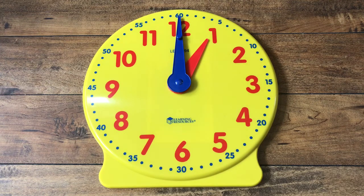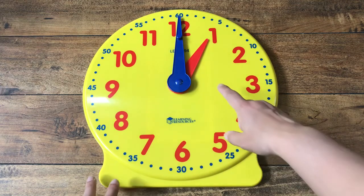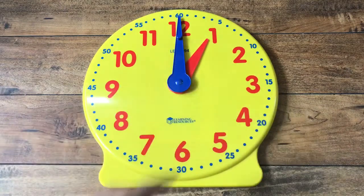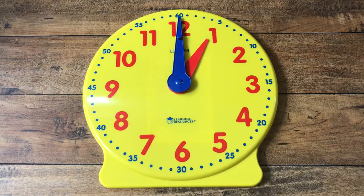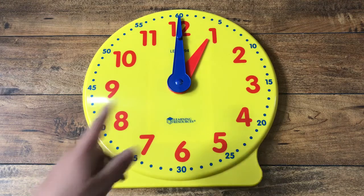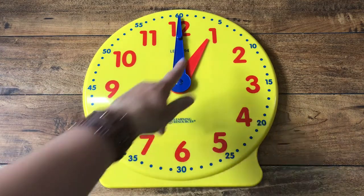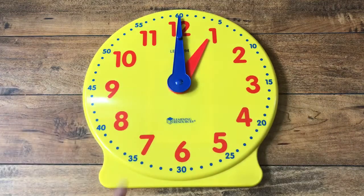So we are going to learn about how to tell time on the hour on this clock today. Whatever number the little hand — the hour hand — is pointing at, that tells us the hour. To start off with, it's pointing at number one, so that means it is one o'clock. The big hand, the minute hand, has to be at the top for it to be a brand new hour.